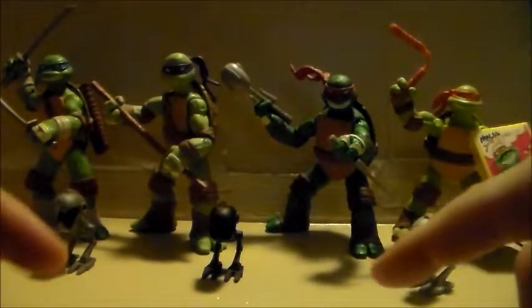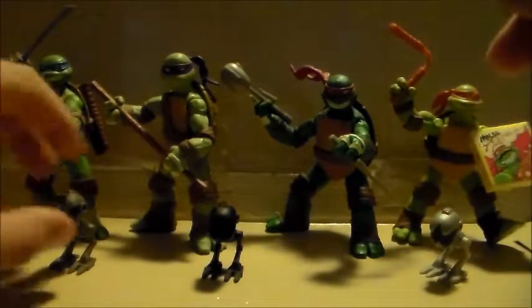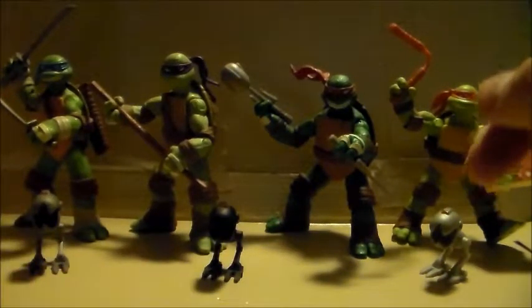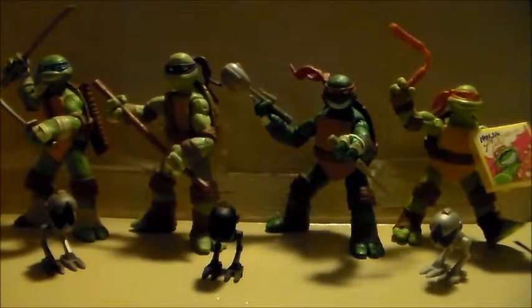Hey, what's up guys, Super Chudge Funk blasting at you once again. This time today I've got not a Transformer or Marvel Legends, but I've got here today the Nicktoons Teenage Mutant Ninja Turtles basic figures. I freaking love Teenage Mutant Ninja Turtles — they are probably my favorite franchise, my favorite pop culture franchise. I've loved them ever since I was little.